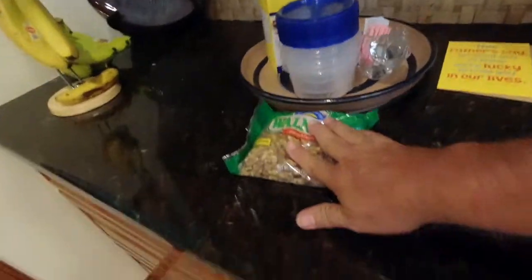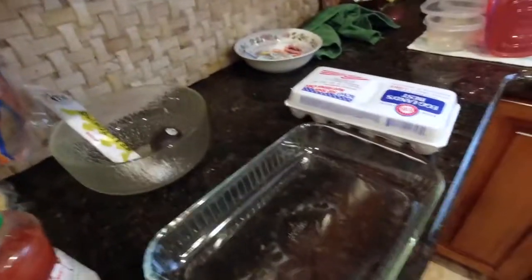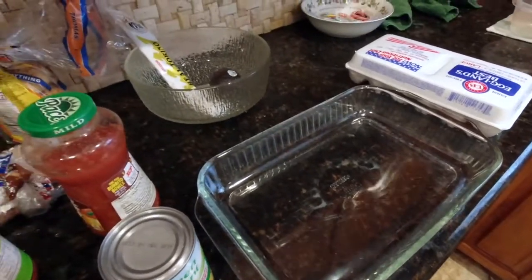The walnuts do not go in here. Then we put it all in this pan, layer it like you would a lasagna, and put it in the oven at 350 degrees for about 30 to 45 minutes.